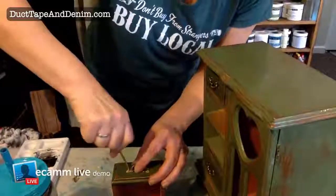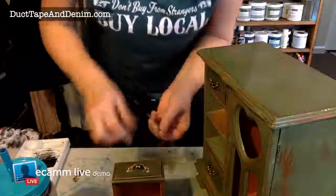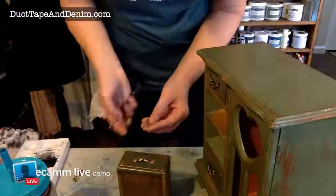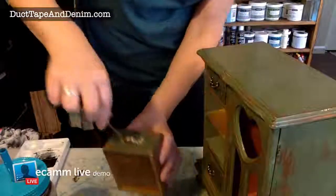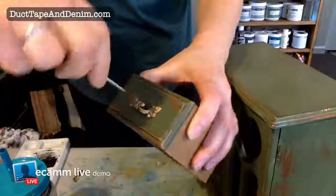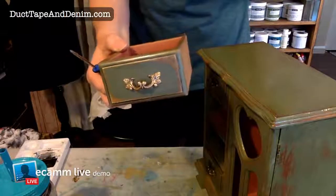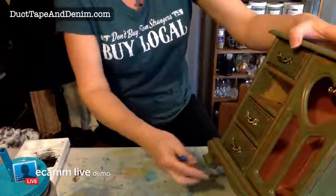How many of y'all have used Rub & Buff? I know somebody mentioned they had. These are small tiny screws, so here — you can see what I'm doing. One time I finished one of these, put the handles back on, took all the staging pictures, and might have even taken it to Paris flea market to sell — and then I realized I put all the handles on upside down. I guess nobody noticed because somebody bought it!